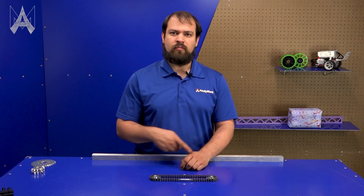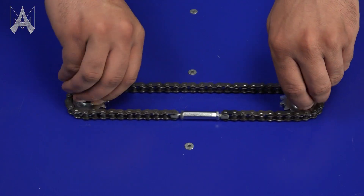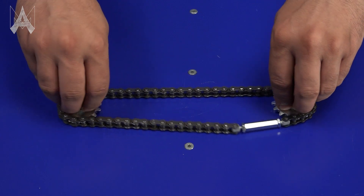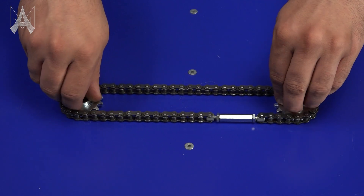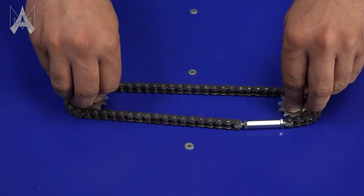These chain tensioners work great for systems like elevators where the chain doesn't have to complete multiple loops around the sprocket. As you can see, it works fine back and forth, but once the tensioner reaches the sprocket, it locks up. Make sure to design your system such that the tensioner can exist somewhere in the chain run where it won't hit a sprocket on either side.